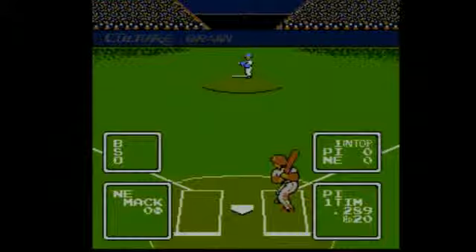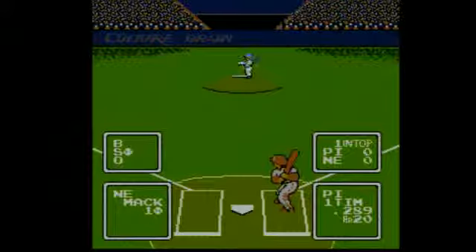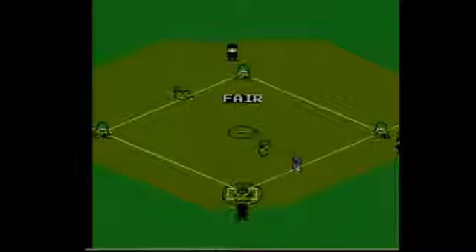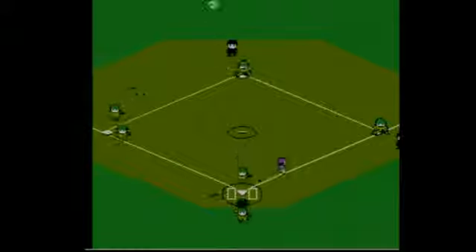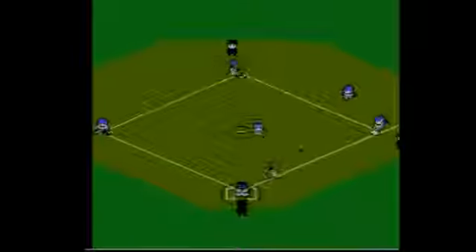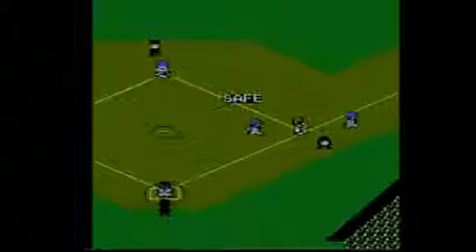Looking back on 8-bit baseball games can kind of be a hazy endeavor. As truly great as many of them were, a lot of those games tend to blur together. You had the ones with a camera behind the plate, the RBI Baseball variety, and you had the ones with a camera behind the mound, like Bases Loaded. Just about every game from that era meets one of those two specifications, and for the most part, they all play about the same.